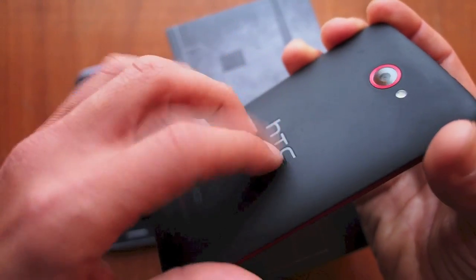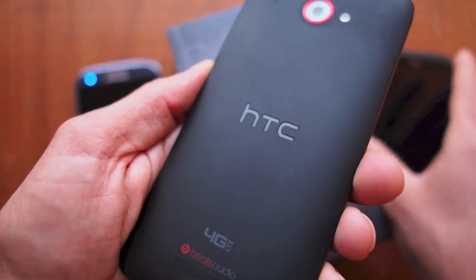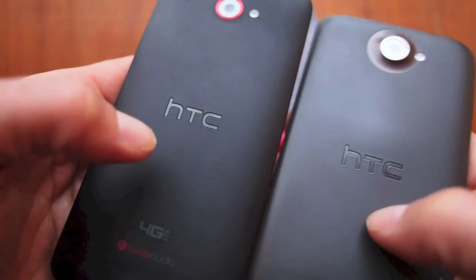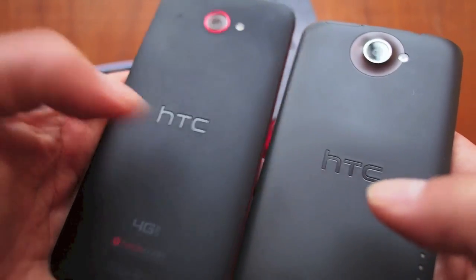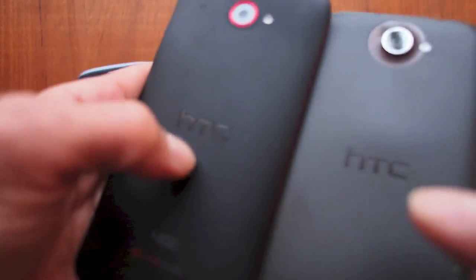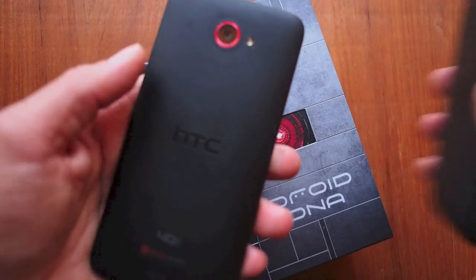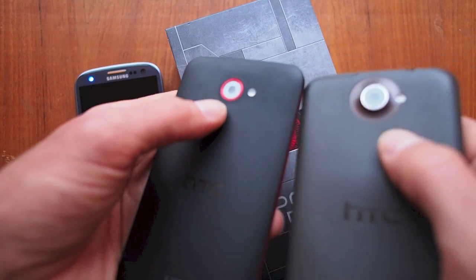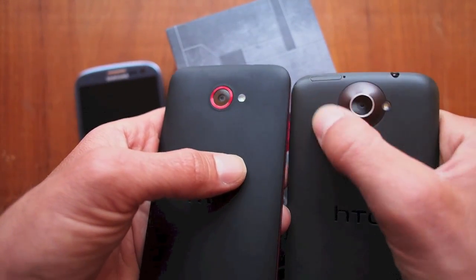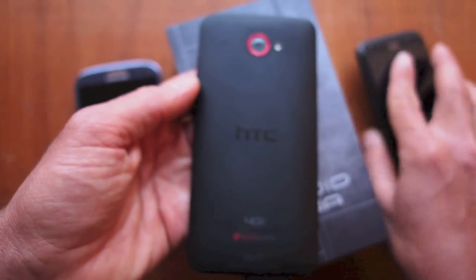It has awesome unibody construction. It does feel a little bit different than the One X — not quite as nice, I think. The One X has a harder back; this is more of a hollow, rubbery feeling, while the One X is more solid feeling. But it still feels really good. They've also recessed the camera a bit — the One X has an extended lens, whereas the DNA is flush with the back of the phone, which is pretty nice.